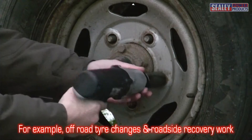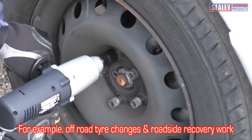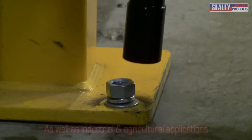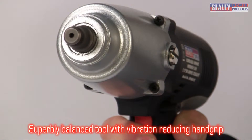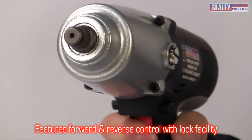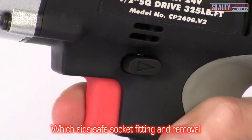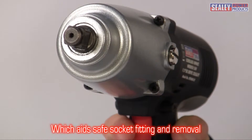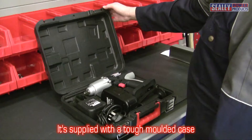This is perfect for jobs away from the home or workshop — for example, off-road tire changes, roadside recovery, and industrial and agricultural applications. This superbly balanced tool incorporates a vibration-resisting handgrip and built-in forward and reverse control with a lock facility for added safety when changing sockets. The CP 2400 is supplied with a tough molded case.